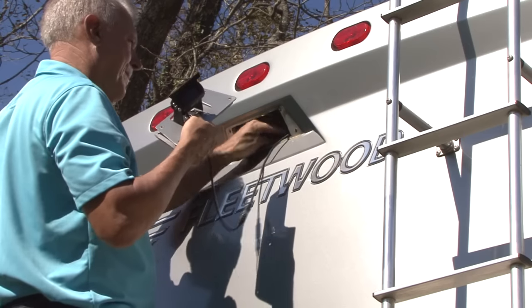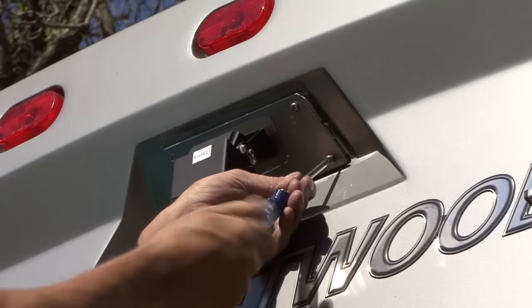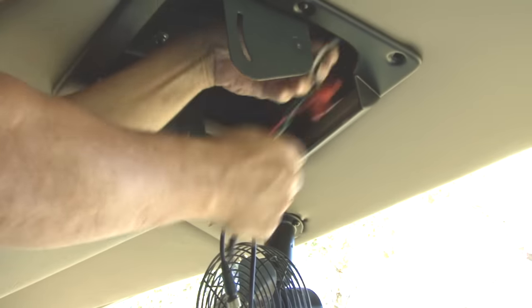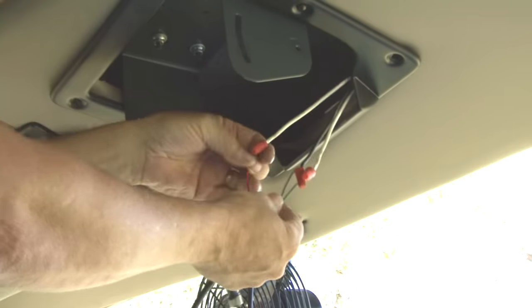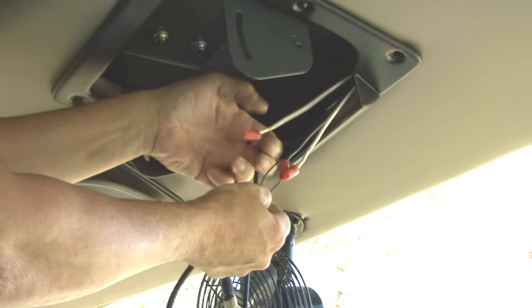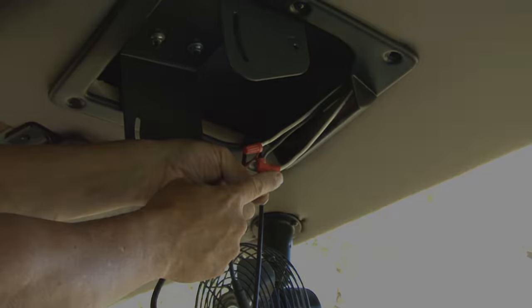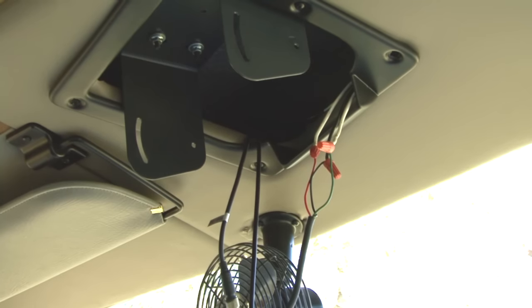First I connected the cable to the camera making sure it was secure. You can adjust the camera angle later. You will need access to a 12 volt or 24 volt power source, a ground, and the reverse wiring if you plan to use it as a backup camera. Fortunately I can use the existing wiring.